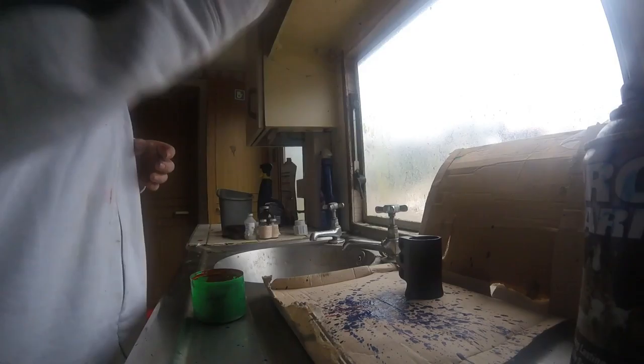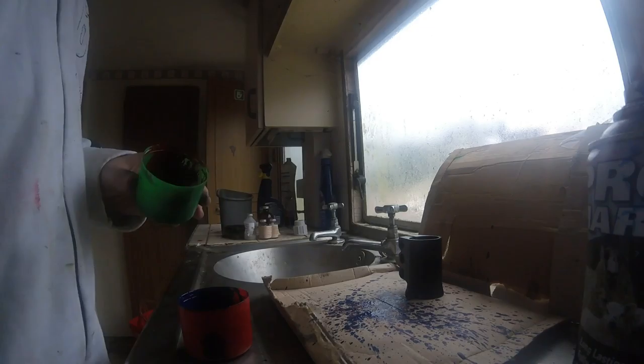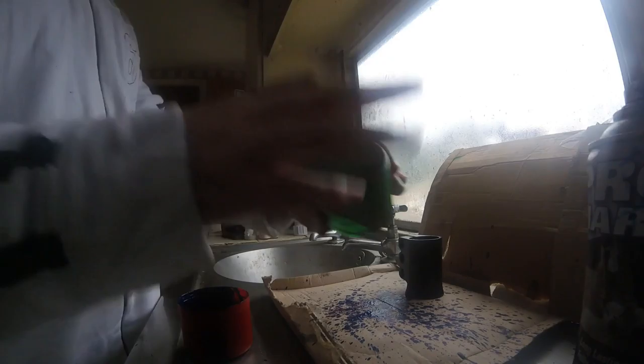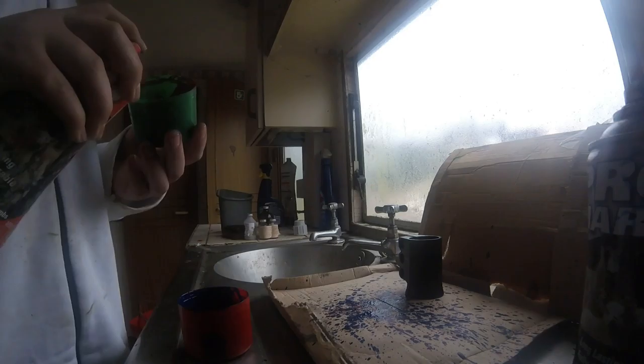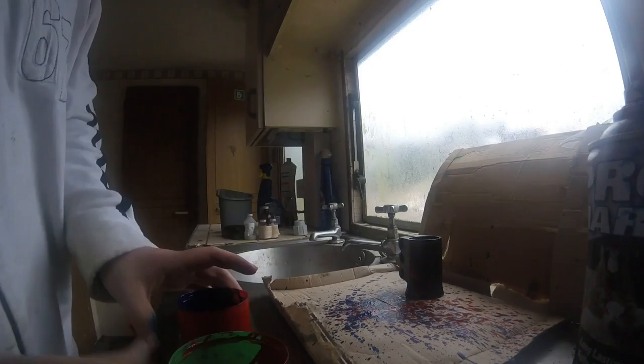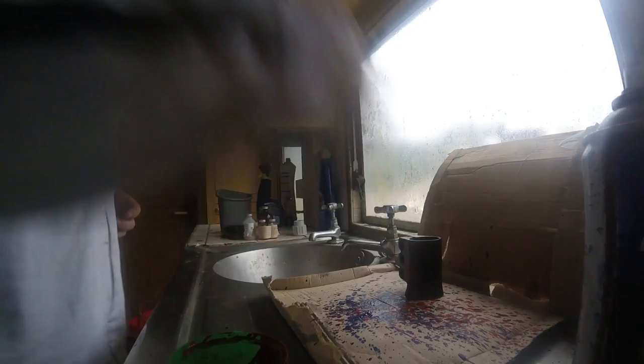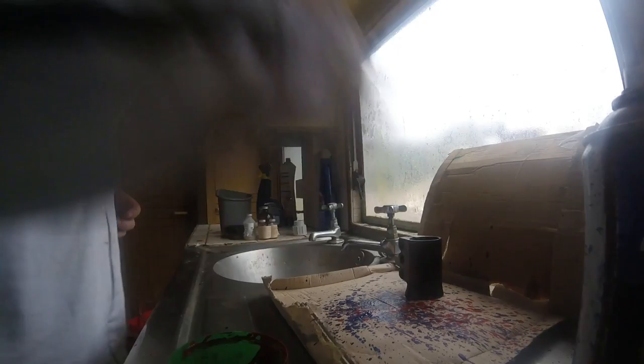I seem to get it more on the cardboard though, which is annoying. Like that, like that. I was about to put blue on red — hold on. Dang it. There we go — that is wicked, that is sick. A bit more blue.